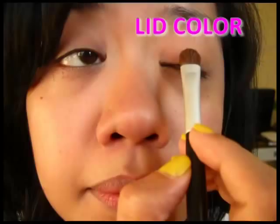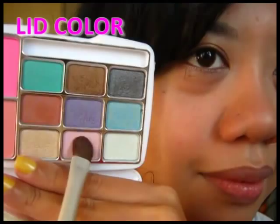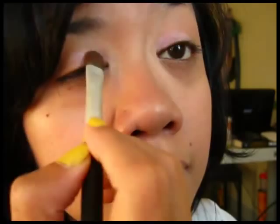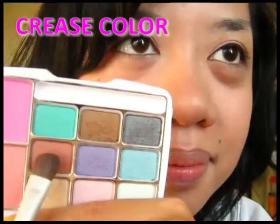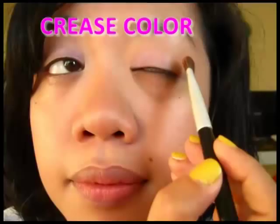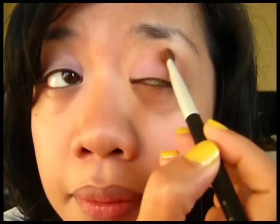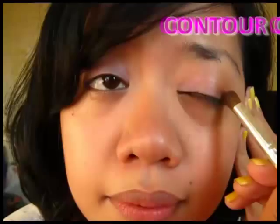Start with a pink shade for your lid color and pack it on the inner third of your lid. Next, choose the brown shade for your crease and apply it with a windshield wiper motion. Then mix the brown shade and the dark gray shade, and apply this on the outer corner, blending it along your crease.